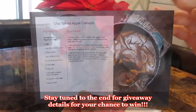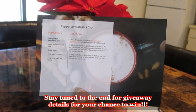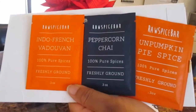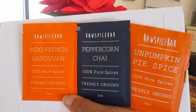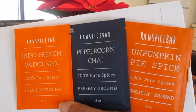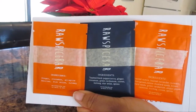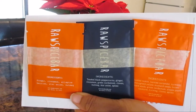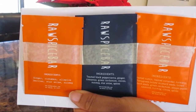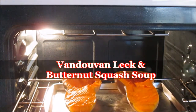The recipes are very simple — it really only took me 30 minutes to do this video, so it's quick, simple, and a no-brainer. They sent me three spices: the Indo-French Vanduvin, Peppercorn Chai, and Un-Pumpkin Pie Spice. You'll see me use those other two later in another video. On the back of each individual packet they show you all the ingredients included, so if you have an allergy definitely check that. Today we are making the Vanduvin Leek and Butternut Squash Soup.